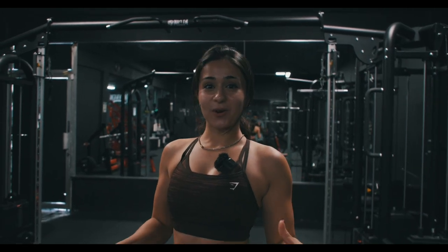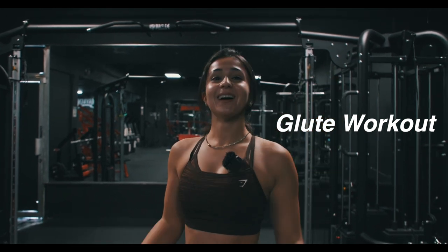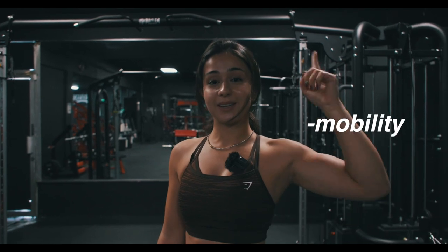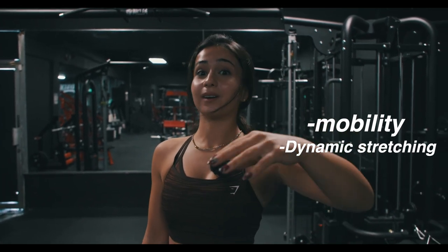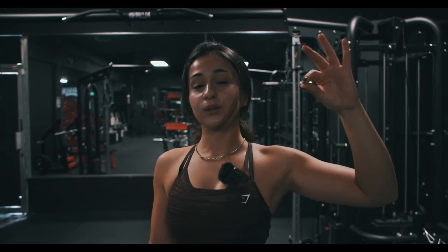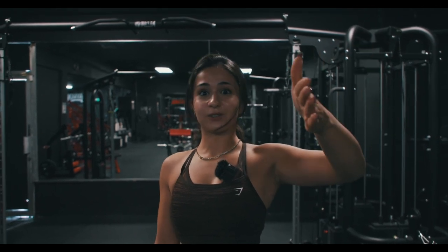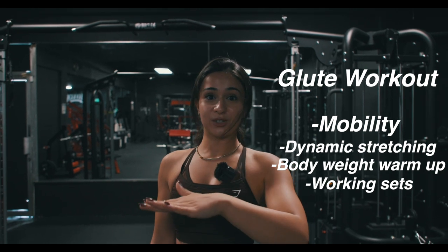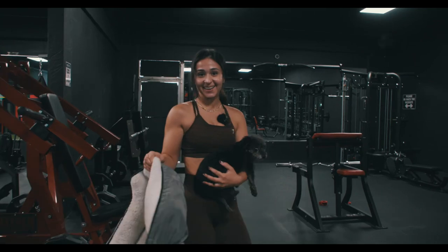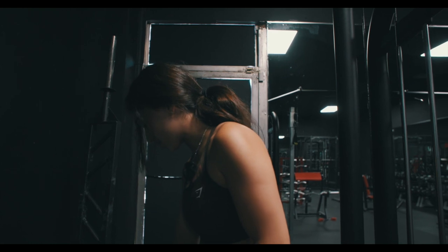Hi guys, welcome! We're gonna do a follow-along glute workout, aka your dump truck. I'm going to take you through the entire thing. We'll start with mobility and dynamic stretching, which is super important if you want to really feel that workout and prevent injuries. After that we'll do a bodyweight warm-up, then get into the working sets, and then finish with cool down stretches. So if you're confused about what to do at the gym, this video is for you!